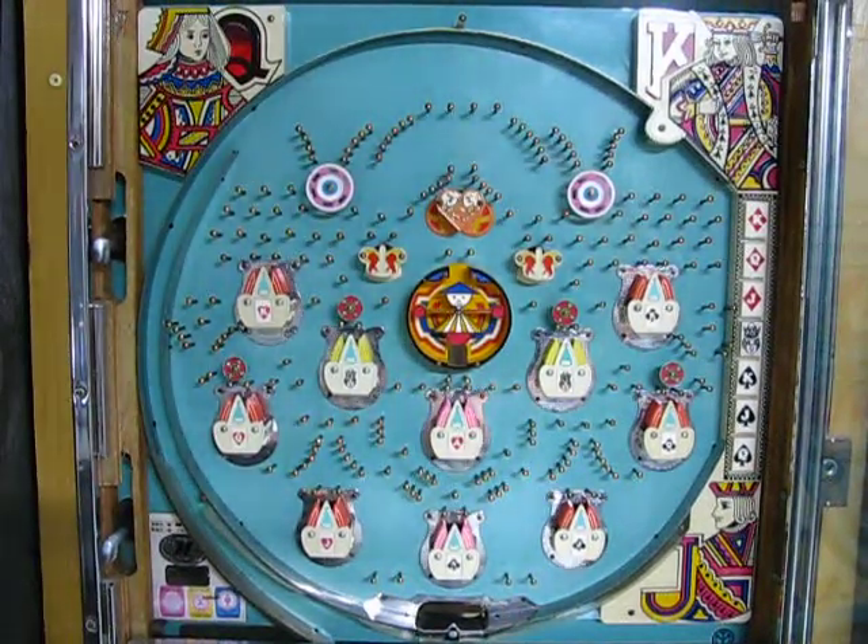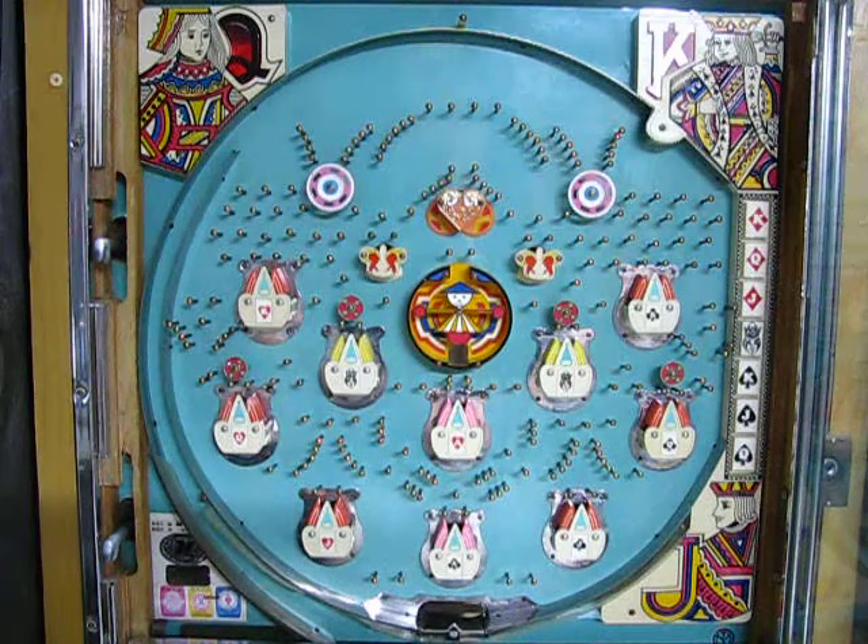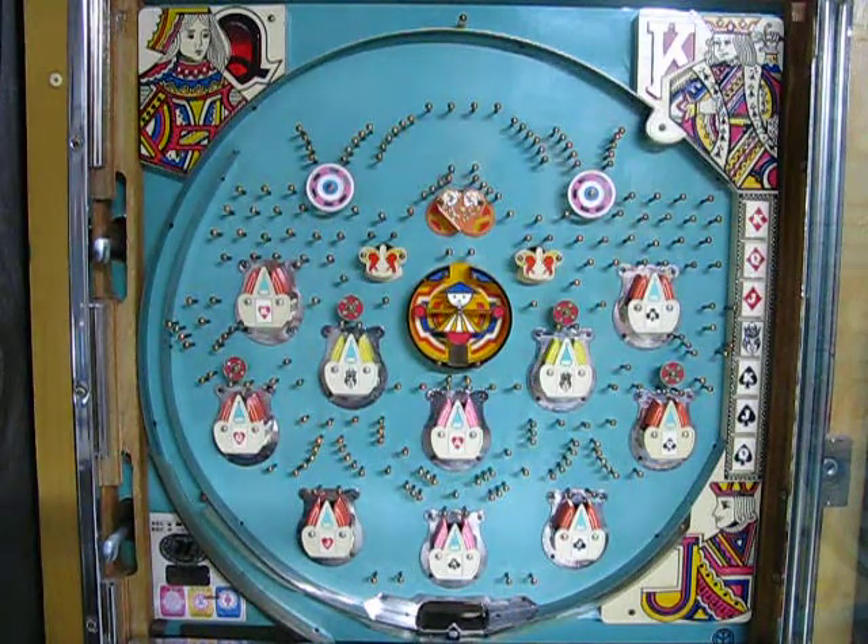Hello. I thought I'd like to show you my Machijan Super Deluxe Power Flash Pachinko Machine.